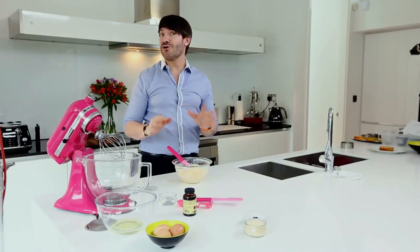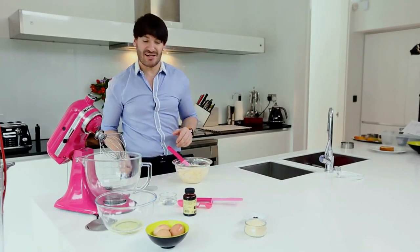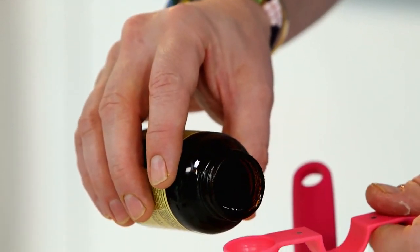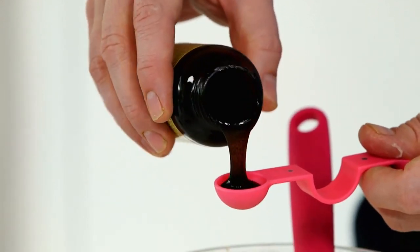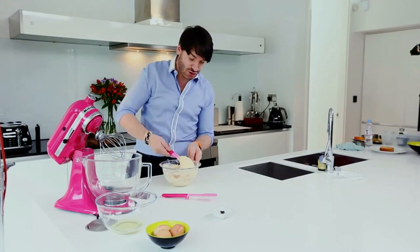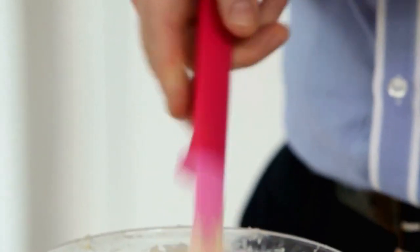My butter is now all incorporated into my crème patissière, so now let's bring some flavor to it. I'm gonna add two teaspoons of pure vanilla bean paste, just gonna fold that together. All the butter is now incorporated and the cream is lovely and smooth and glossy. The only thing we need to do now is to make an Italian meringue which we're gonna fold into this custard.